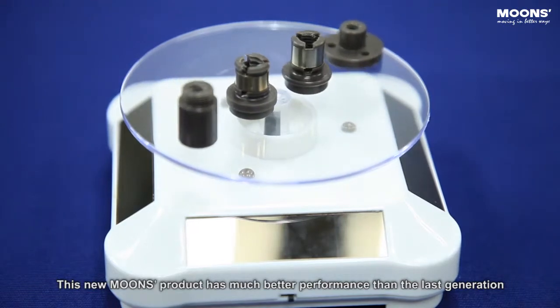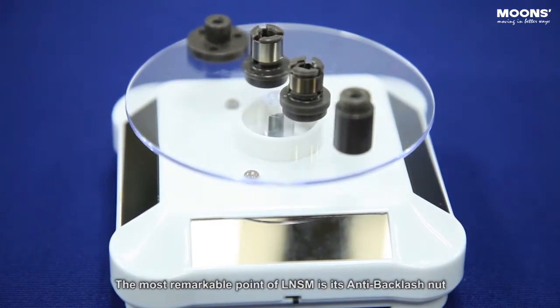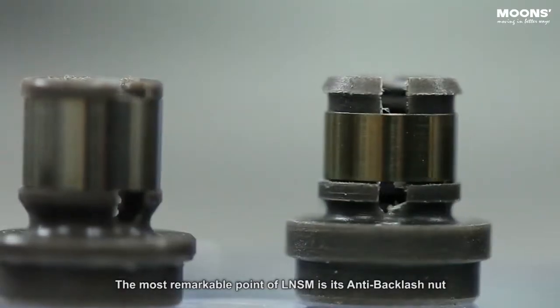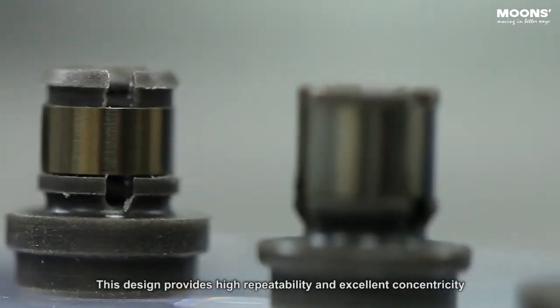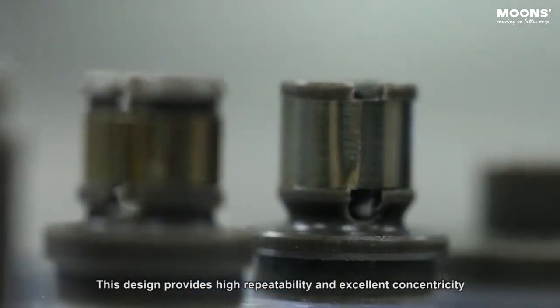This new MOONS product has much better performance than the last generation. The most reliable point of the LNSM is its anti-backlash nut. This nut is specially designed and protected by global patents. This design provides high repeatability and excellent concentricity.